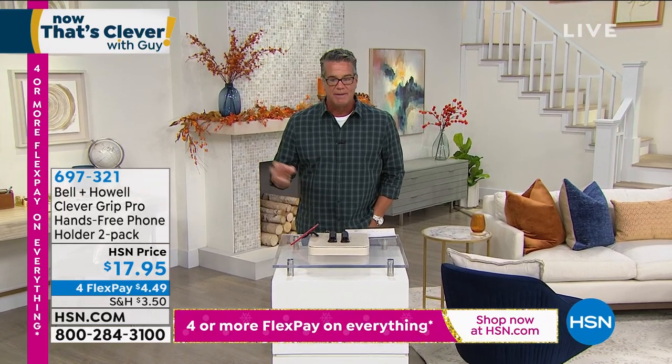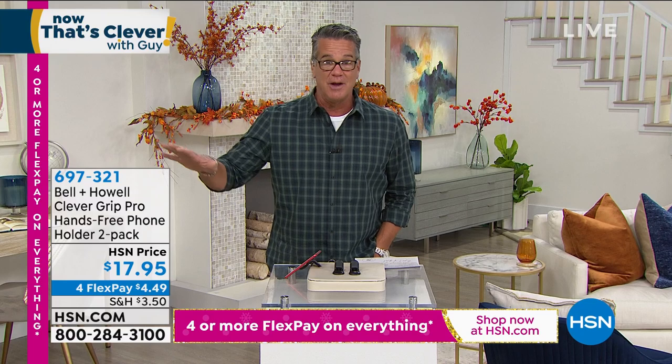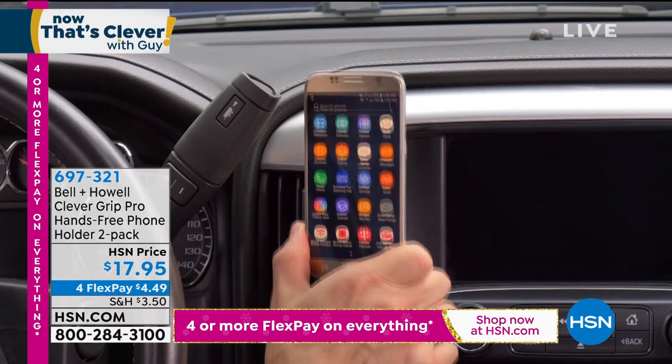This is called Clever Grip. It even has Clever in the name, but this is a way to hold your phone in your car that's better than any other way I've seen. I've seen all the ways out there that are great. This to me is the best.